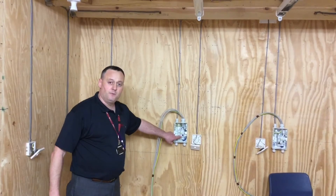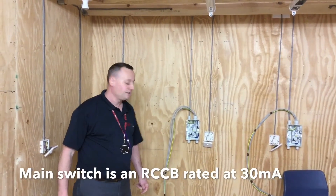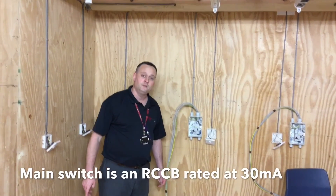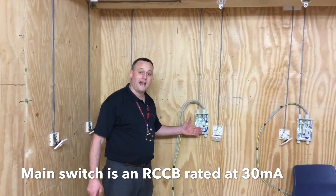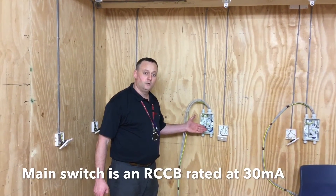Our consumer unit is fitted with an RCD. RCD stands for residual current device. Our RCD is offering additional protection, rated at 30mA — it has to be below 30mA. So we've got a 30mA device installed here.